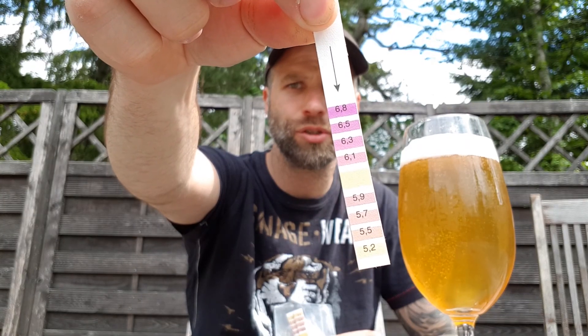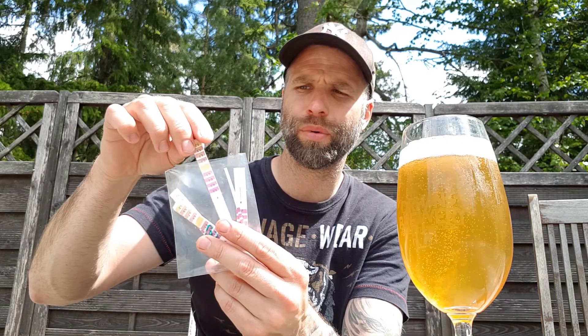Today we're going to talk a little bit about pH strips and we're going to do an experiment. I buy these at the homebrew shop — they come in packages of 10. They aren't that expensive, but you still don't have to waste money. So I actually cut these into four pieces, keeping one hole if you want the scale — though I've actually learned the scale by now. Sometimes I use three, even four strips in one brew.